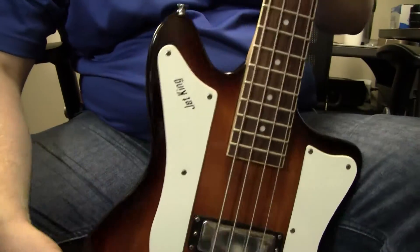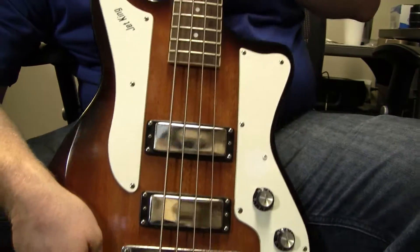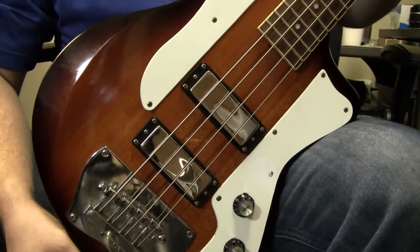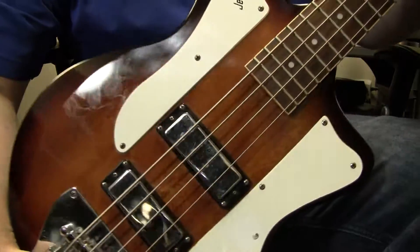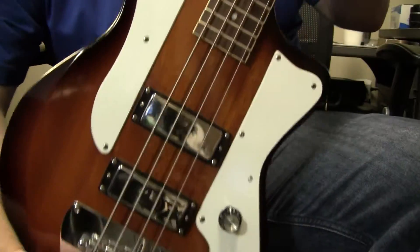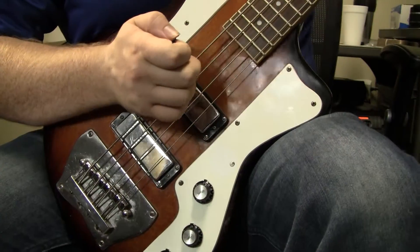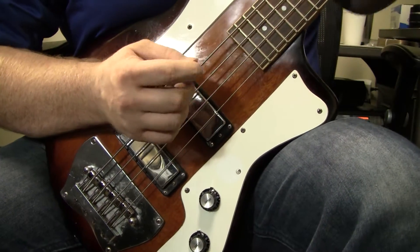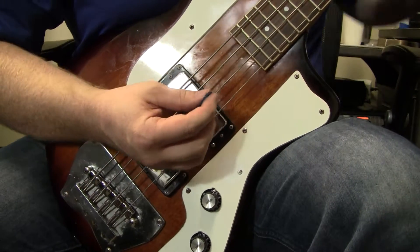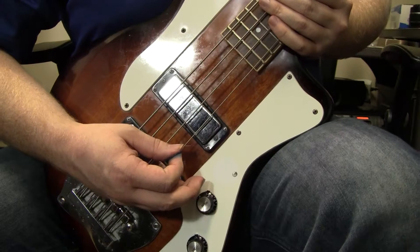Sam with B-Sharp Guitars here, and I have an Ibanez Jet King bass. The Jet King series was something Ibanez did to kind of go along with the Fender Jazzmaster and Jaguar guitars — it has a similar body shape. This is something I think was reissued in 2008 and then discontinued again, so second-hand is the only place you'll find it.